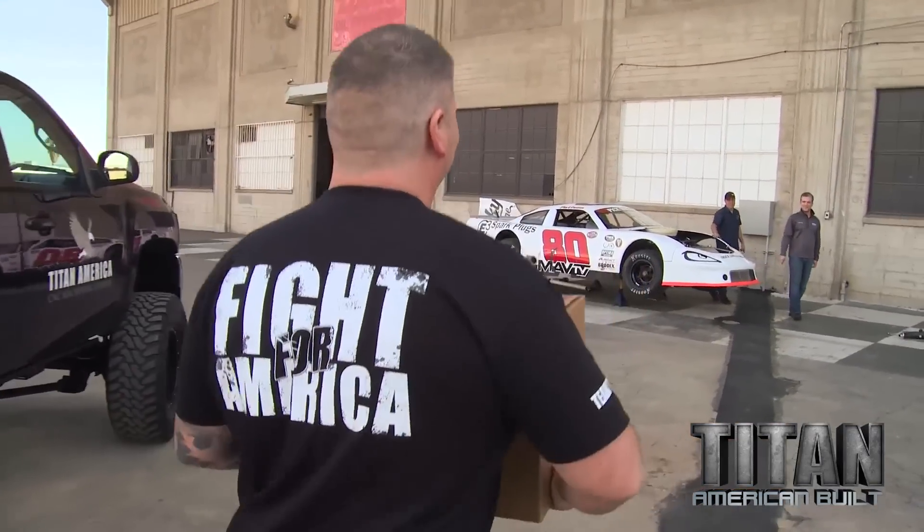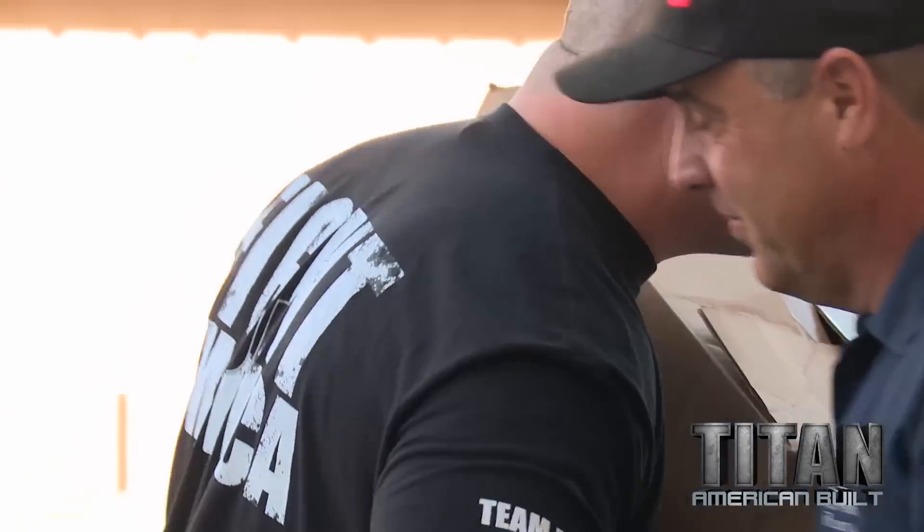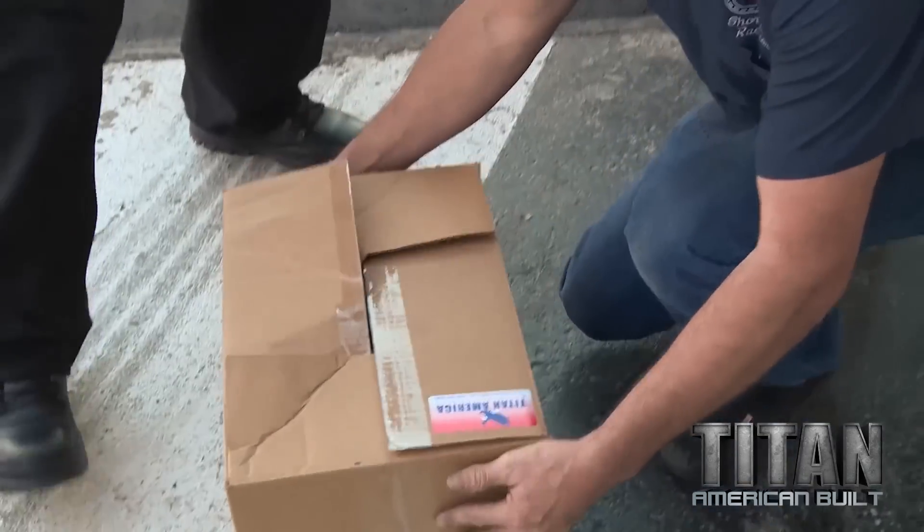What's up, man? What's up, Jason? How are you? I got a gift for you guys. I like gifts. Good to see you. I got a gift for you — right on, awesome. Can't wait to see this thing.